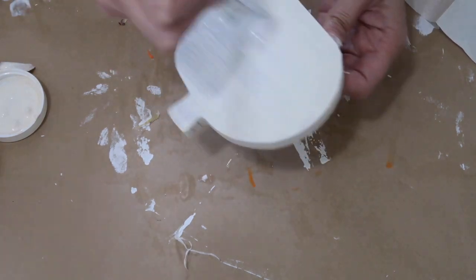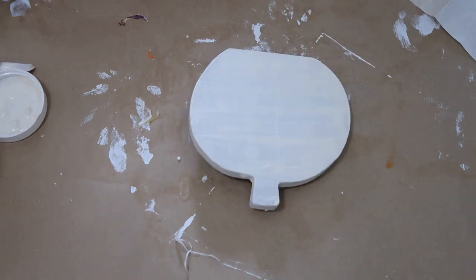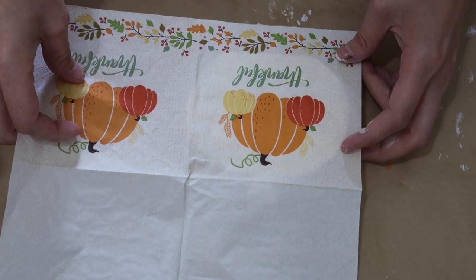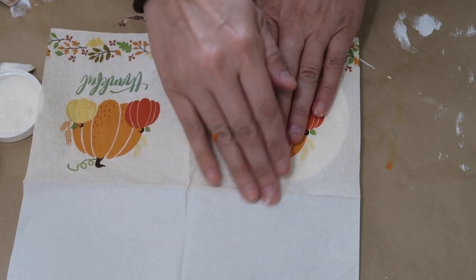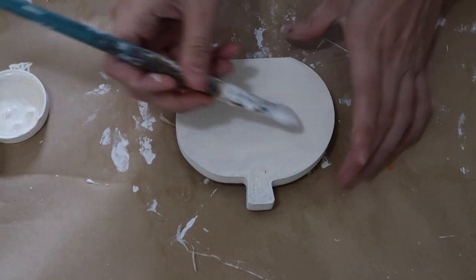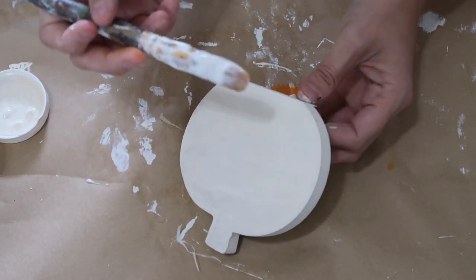Once I painted it white - I think it's actually Ivory by Arteza - just to cover everything up so you couldn't see through the napkin. This little thankful napkin is from Dollar Tree. I painted the pumpkin white because you can see through this napkin and I obviously did not want anything ugly showing through the print.